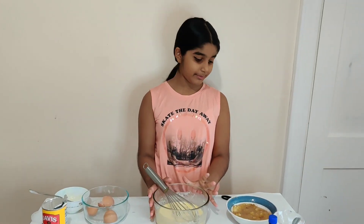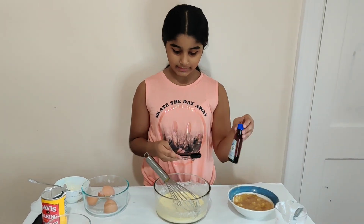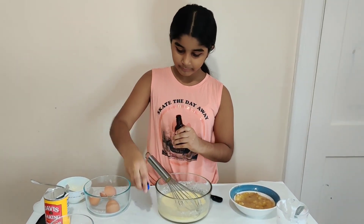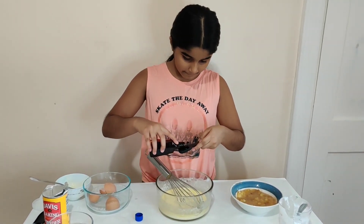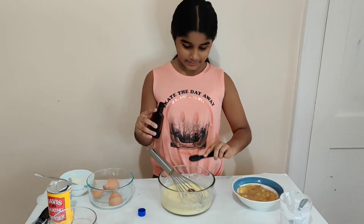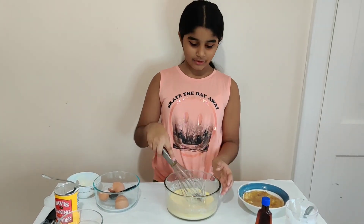Now that it's good, it's nice and smooth. And now we're going to add in our vanilla extract, so we're going to add in one teaspoon. Add that in and then whisk that in as well.